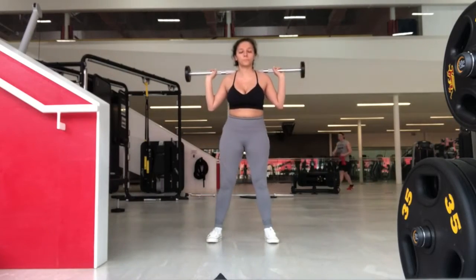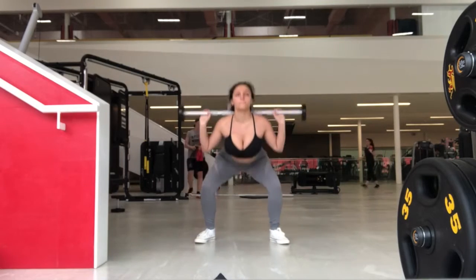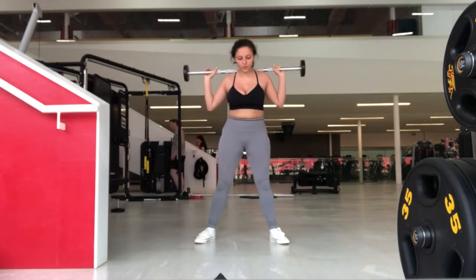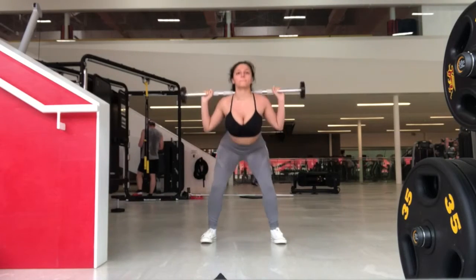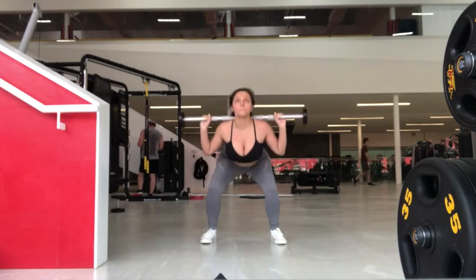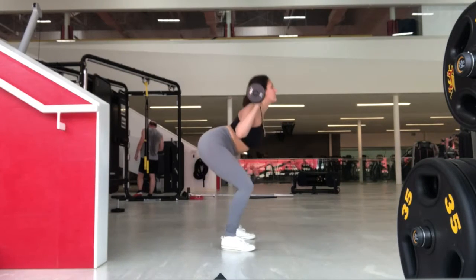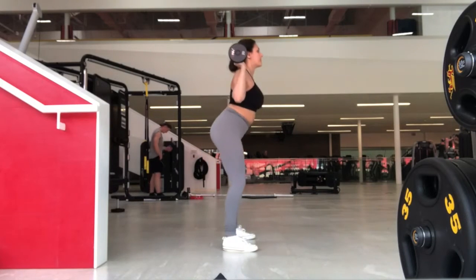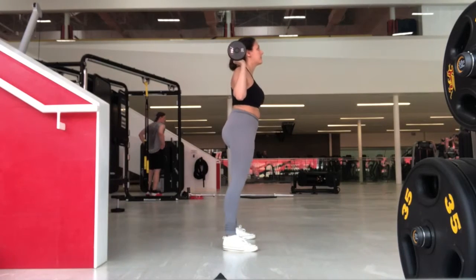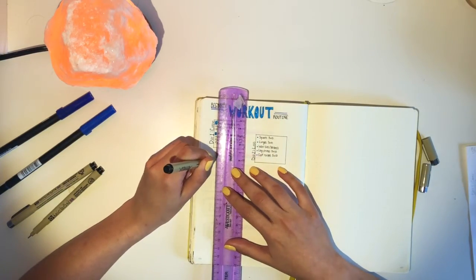I typically do my squats using the squat rack with a heavier weight, but for this video I'm using a 30-pound pre-weighted barbell. My back form isn't the greatest, but you want your back as straight as possible, legs slightly farther than hip-width apart, then squat going as far down as possible — hips parallel with knees. When coming up, really focus on using your leg muscles and glutes to get the best results.